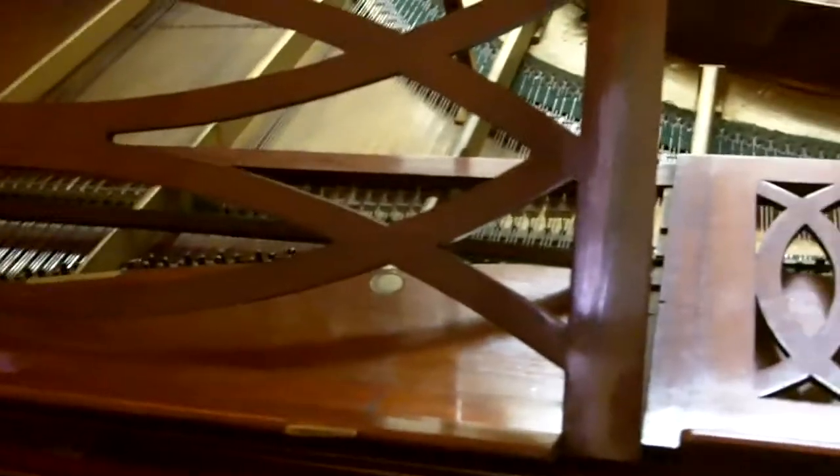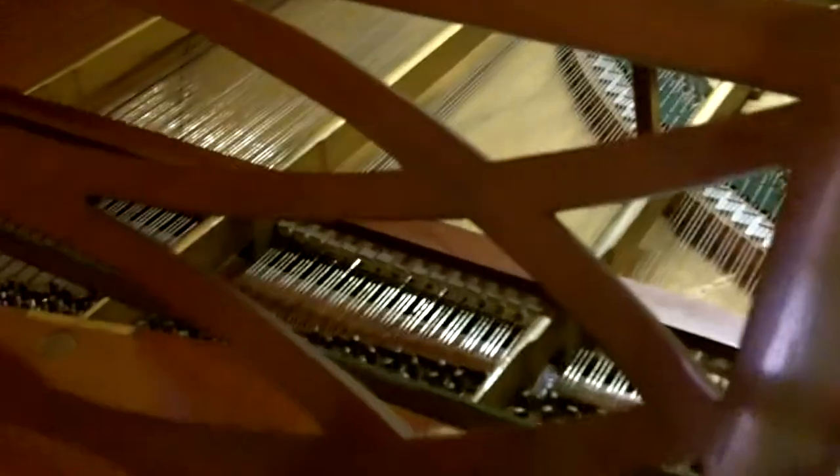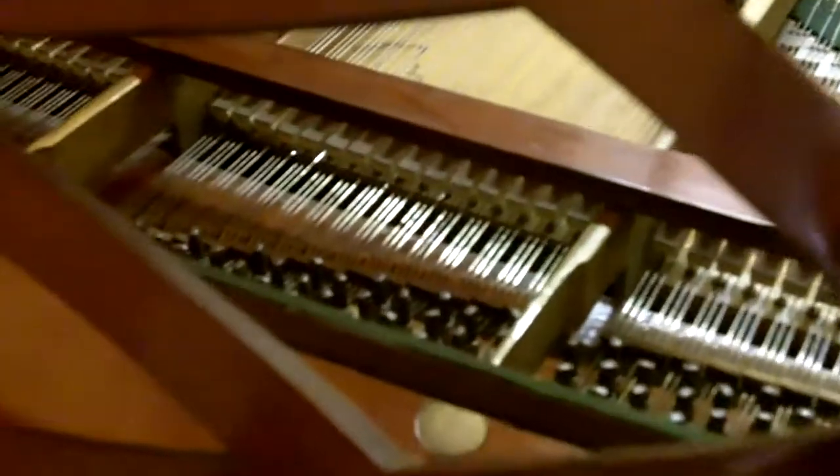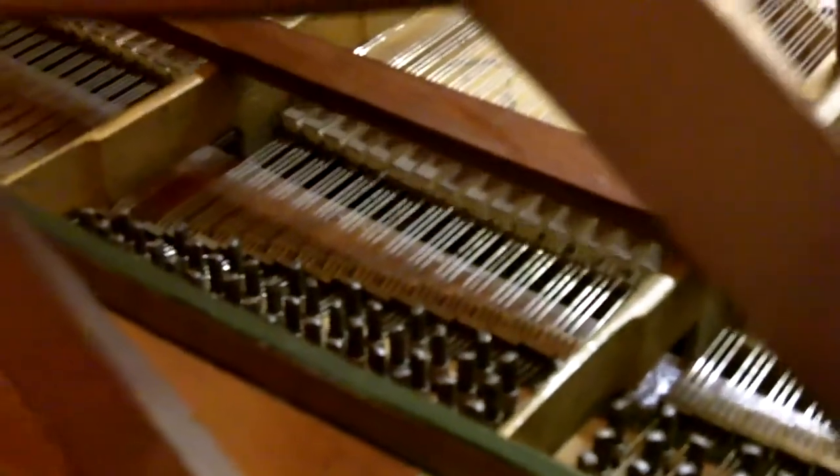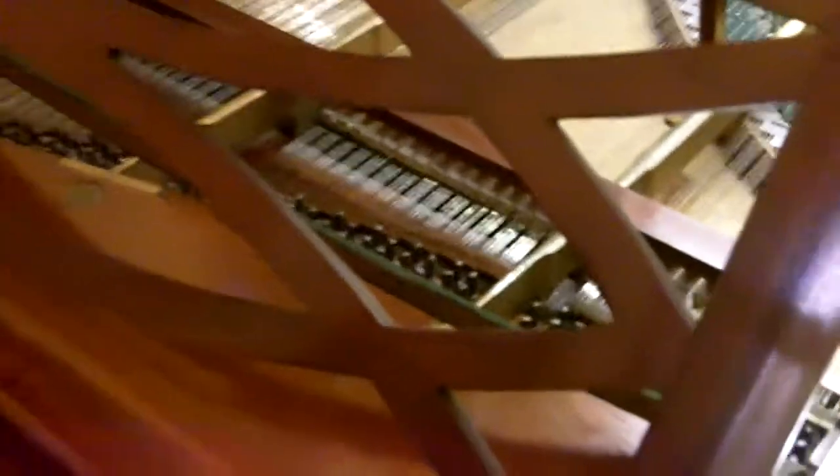Isn't it interesting how the insides work? It's quite... this one is at least similar. You can see the action there. And then she played the raindrop. I'm going to start D flat right now.